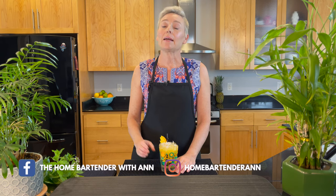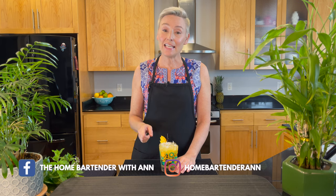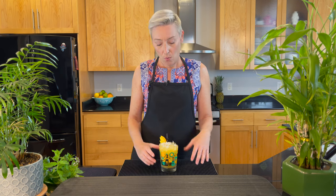Hello, it's Anne and welcome back to The Home Bartender. If you like mango, if you like tiki, and you're a big fan of bourbon, then you've come to the right place. We are making a Mango Overboard today, so stay tuned for the ingredients — they're coming up next.